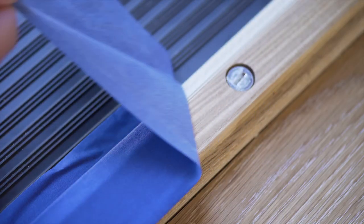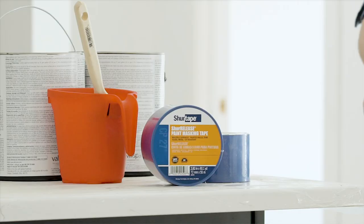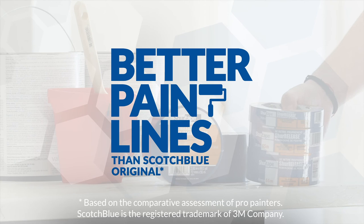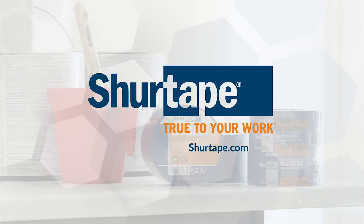Plus, the 14-day clean removal gives you confidence that there won't be surface damage when prepping for the job. CP27, a job site staple that delivers performance you can trust at a value you can't refuse. Visit SureTape.com for more information on CP27.